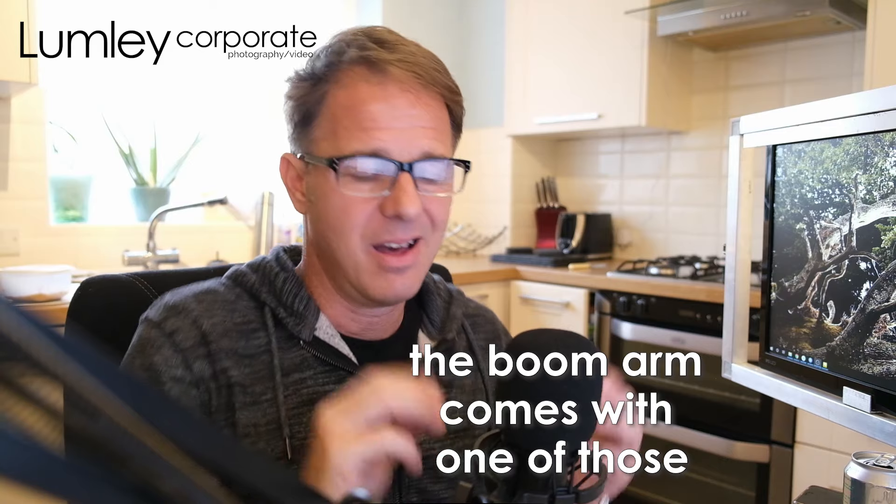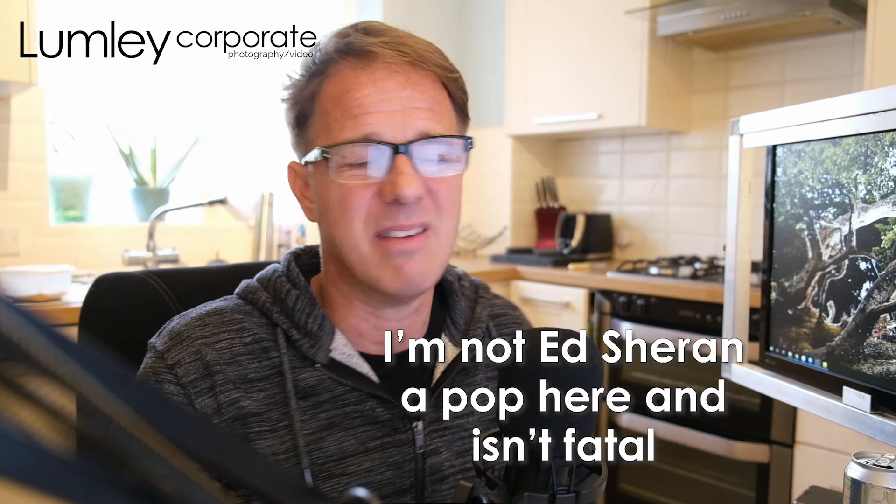And then the other thing, which is an absolute must, is something called the pop filter, because without the pop filter we get much more of that. You also get a more advanced pop filter which would actually go over the front, but I've generally not found that to be that important.